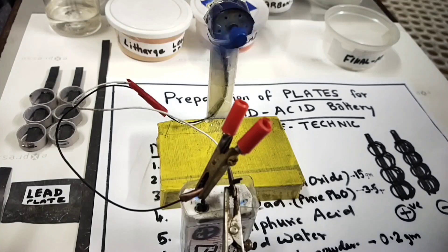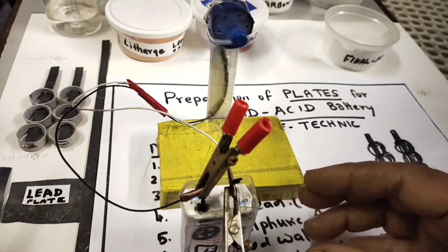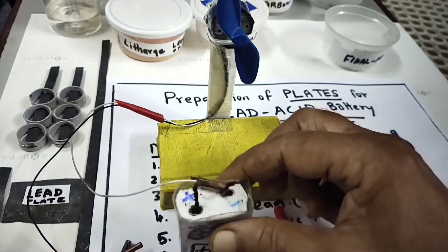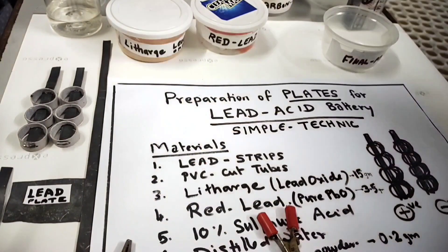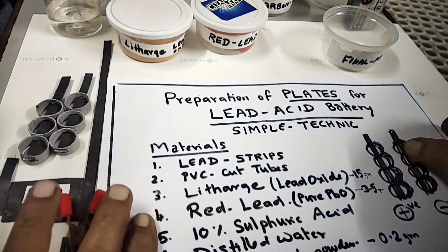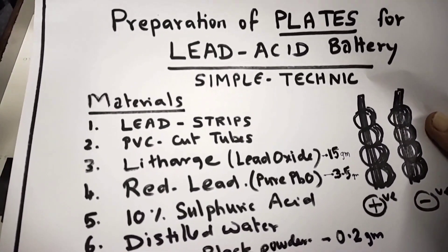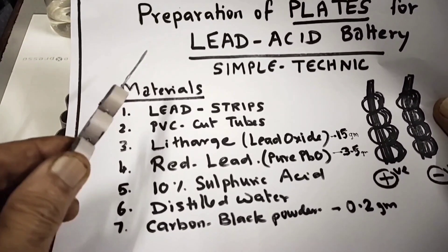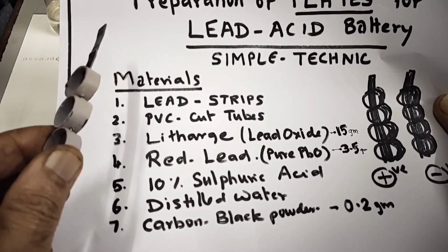I will show you how to prepare the plates in this session. I have four sessions total — in this session I'll show you how to prepare plates, next I'll show you forming, then charging and all that. Let's start. Make a note: preparation of plates for lead-acid battery. These are the materials required: lead strips, then PVC cuts.